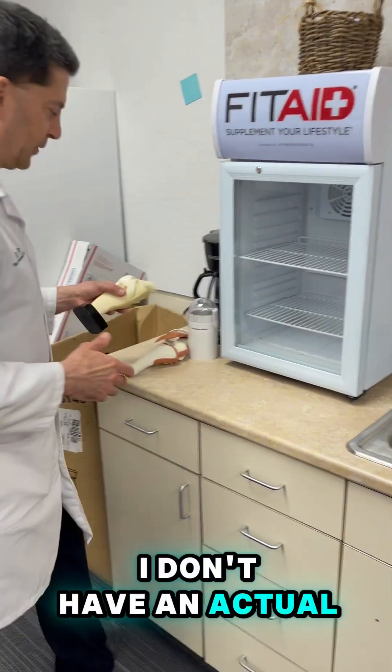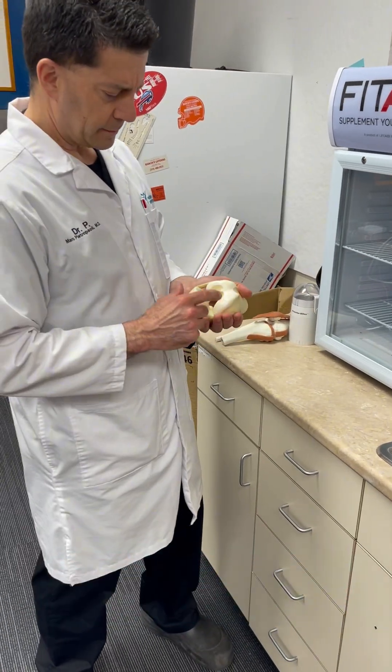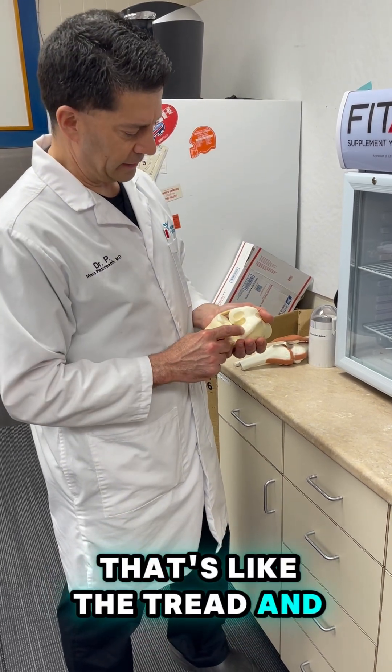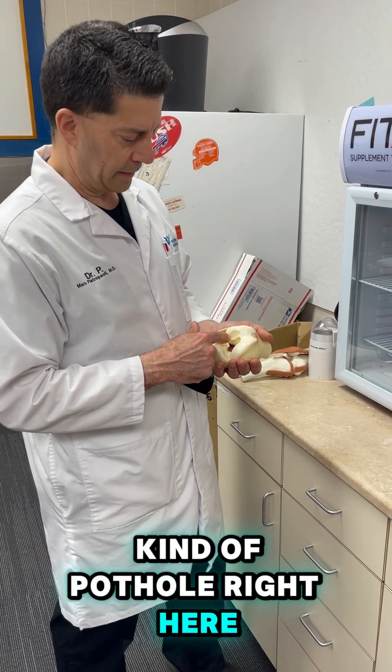I don't have an actual OATS model, but if you look at someone's knee, there's cartilage on the end of the bone. It looks kind of like the white on the end of a chicken bone if you've ever seen that before. That's like the tread on a tire. When that wears down, that's what arthritis is. So now you have this kind of pothole right here.